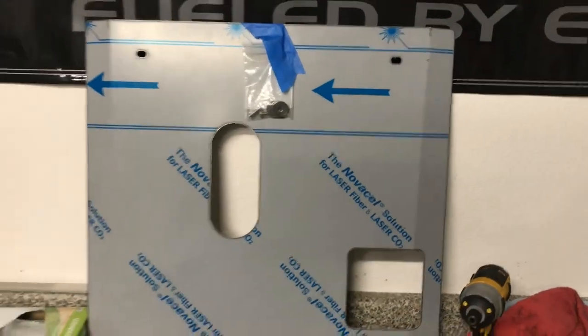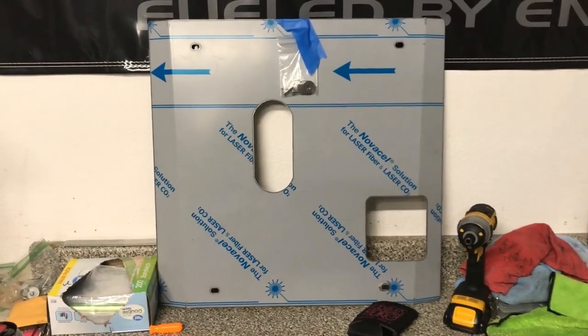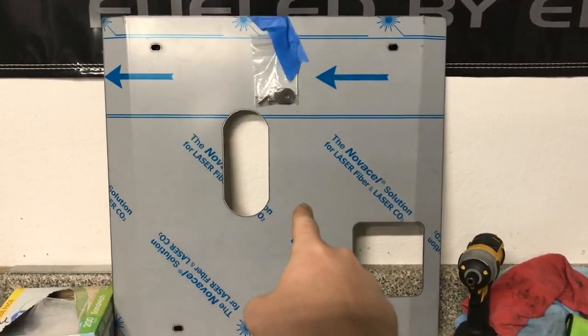What's going on YouTube? My name is Zach Stenstrom and welcome to the channel. Tonight we're doing an install on the LX Designs Aluminum Belly Pan.